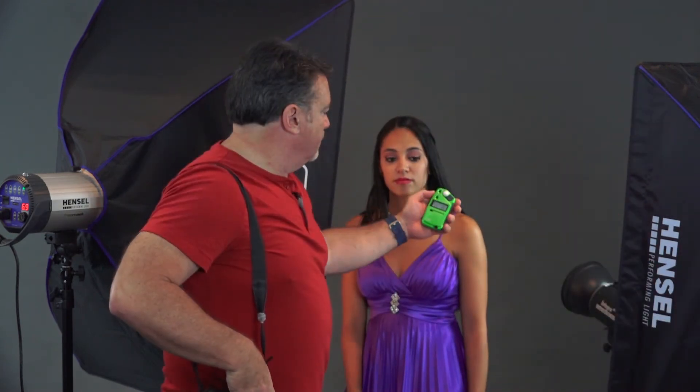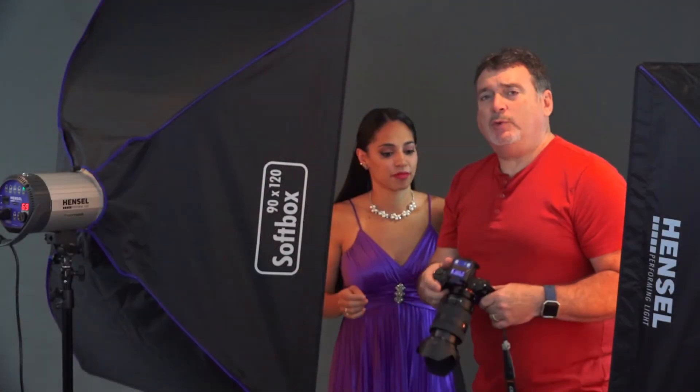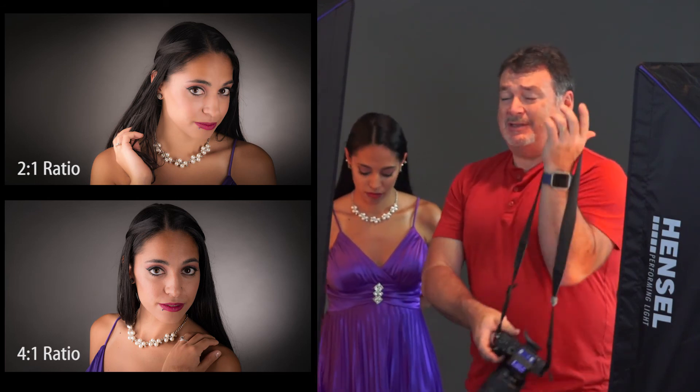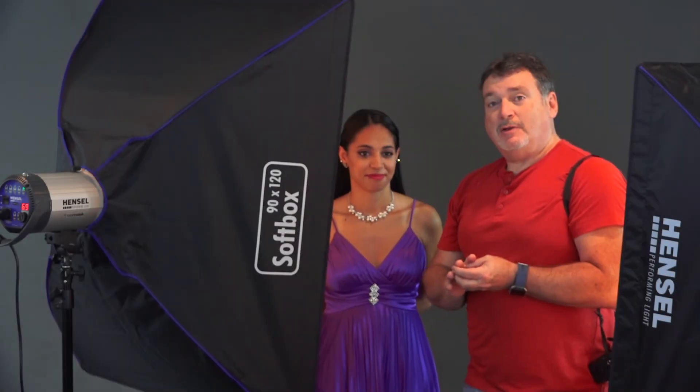We're at f6.3, I need to go to f9. I want this to measure in at f9 — there we go. So f9 and f13, one stop apart — that's a two-to-one light ratio. This will be a little softer in the shadows. By going to a two-to-one light ratio, we've made the transition from light to dark on her face less dramatic. One stop is not a lot of difference — it's twice as much light on one side, but on a portrait that's a fairly gentle ratio. I think these might work really nicely as black and whites. So there you go — that was four different softbox looks with one softbox and just some little helpers.